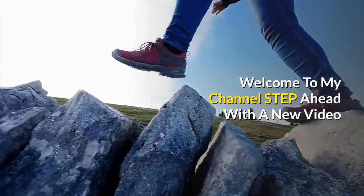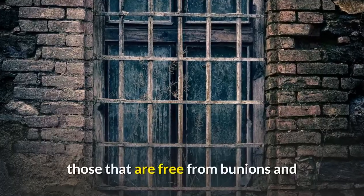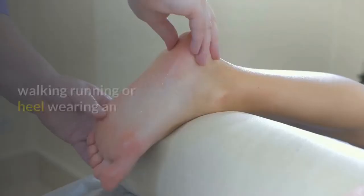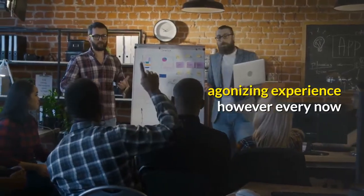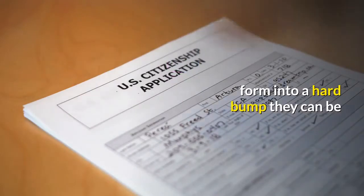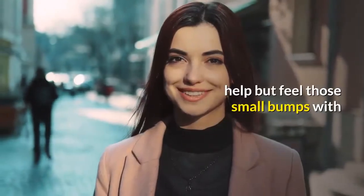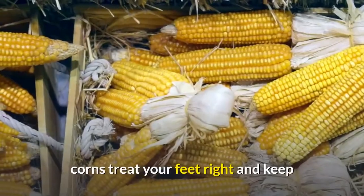Welcome to my channel. In this video, we cover how to get rid of corns. Happy feet are those that are free from bunions and other podiatric conditions that can make walking, running, or heel wearing an agonizing experience. However, every now and then you may have problems with hardened skin building up on certain spots of your feet, especially when they form into a hard bump — they can be annoying and uncomfortable, as you can't help but feel those small bumps with each step you take.